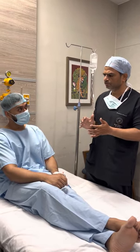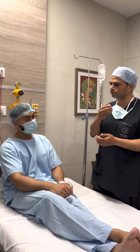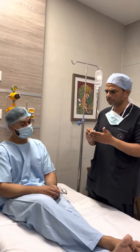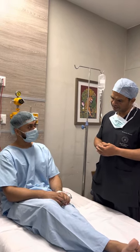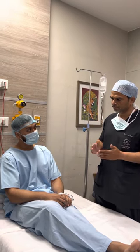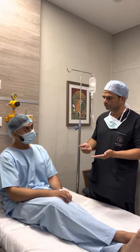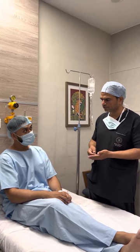Doctor: It is definitely not recommended for lipomas. It is recommended for double chin — I also sometimes use it for double chin, or for those who have fat deposits in unusual areas that look like just a fat deposit. For lipomas, the best current method is surgical removal. At present this is the available option. Maybe in future we'll get better techniques. The technique I have developed is micro-incision, which is helping patients very much.